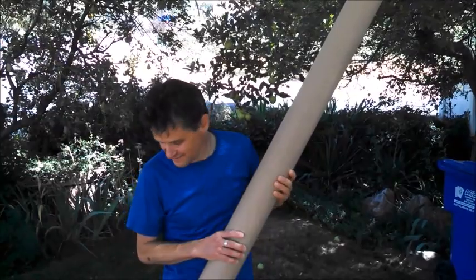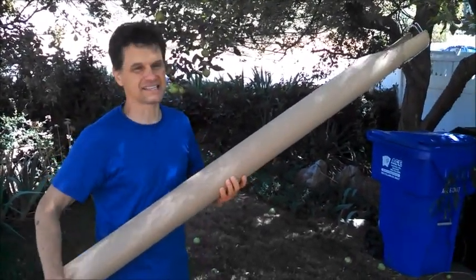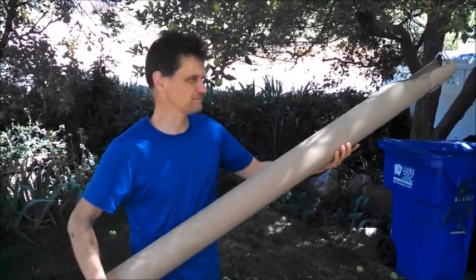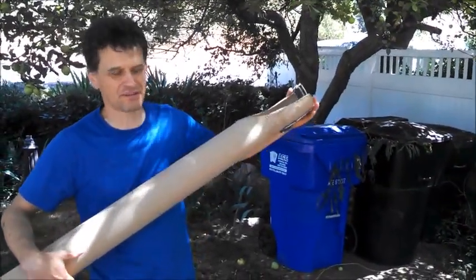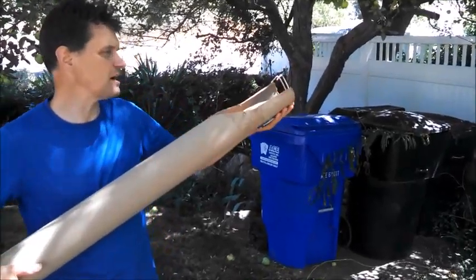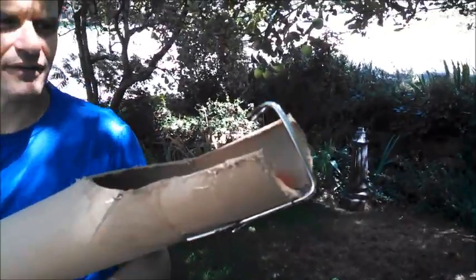here's a fun little hack. You get an old carpet roll from the center of the carpet remnants or the carpet store — they happened to give this one to me for free. You put some hooks on the end, which you can make, modify, or whatever.